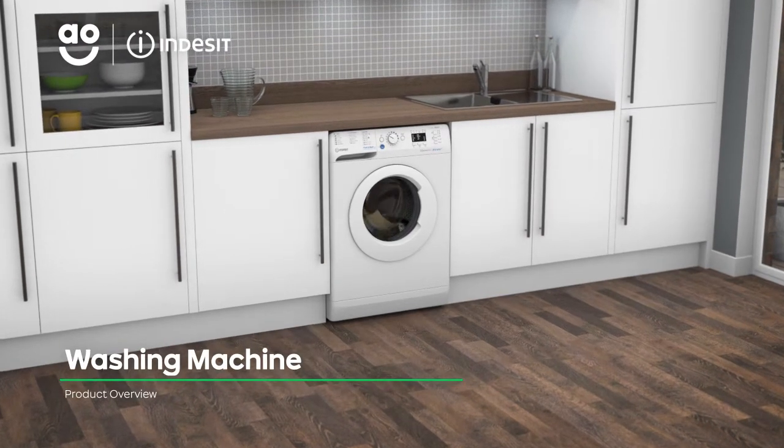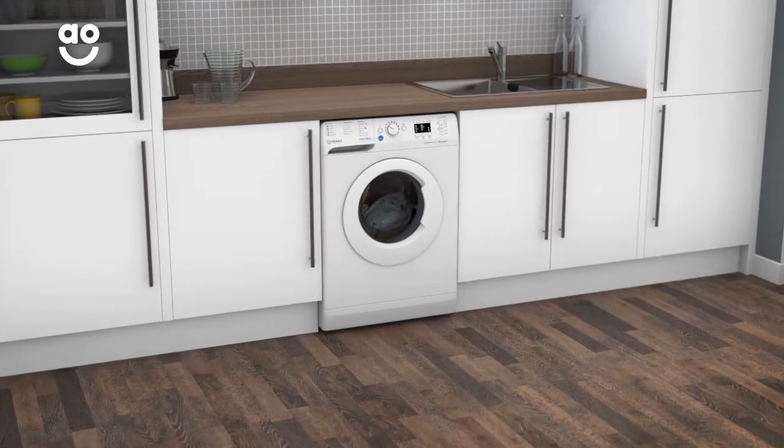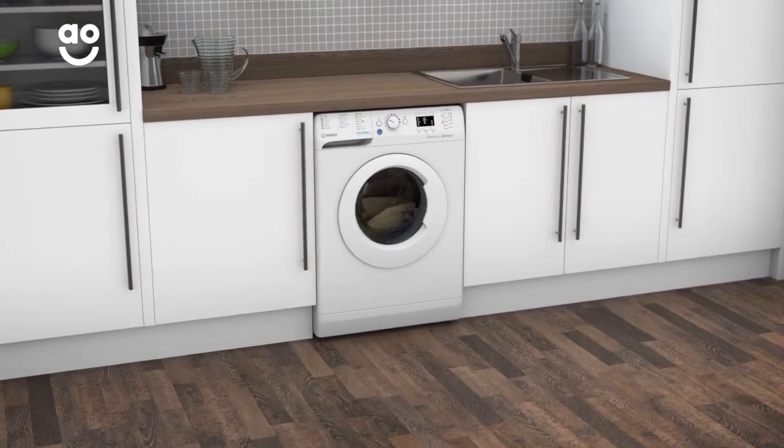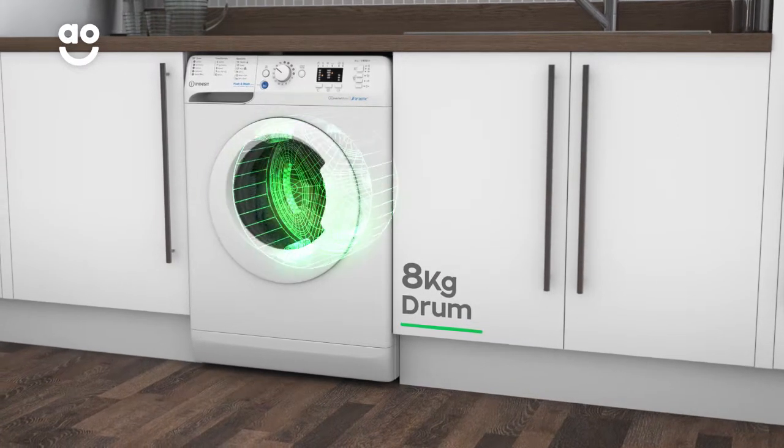Cut through the laundry pile in no time with this washing machine from Indesit, which has handy features to save you time and take great care of your clothes. It has a 1400 rpm spin speed and a medium-sized 8kg drum.